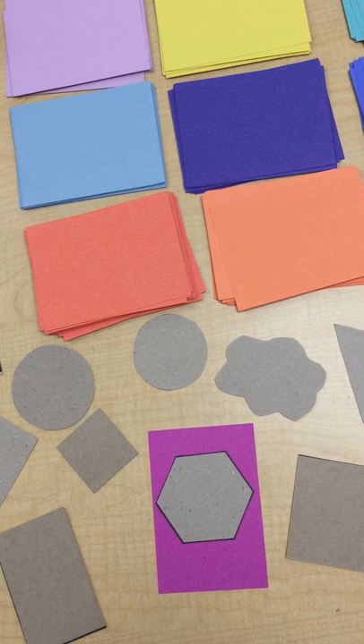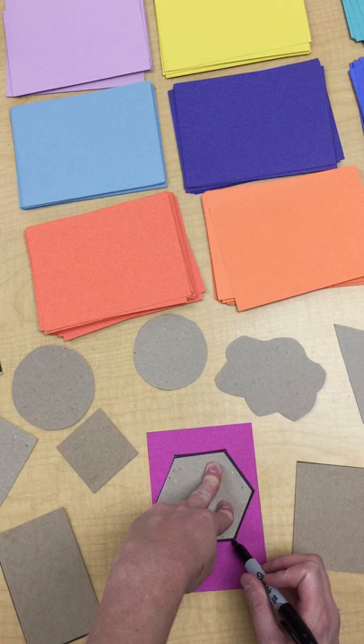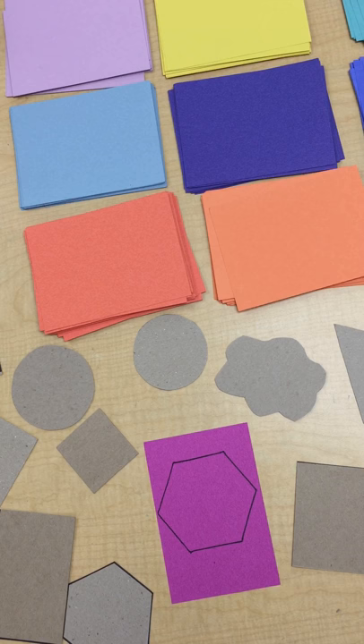Next I'm going to take a Sharpie — this is called tracing. I'm going to hold it down and trace around the edges as best I can. You might not be using Sharpies; I might have you use a marker because Sharpie is permanent. After I go around I remove it, and ta-da — I have the shape.